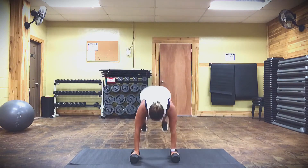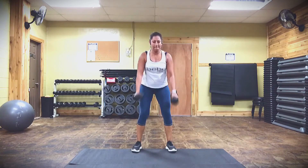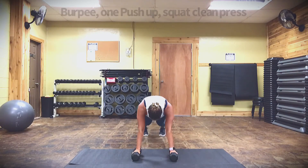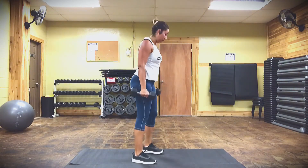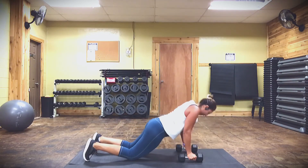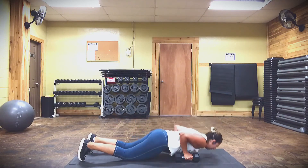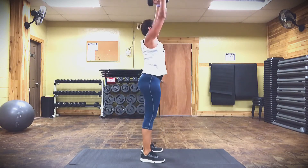All right, last one — best one! This is your burnout. You are going to do a burpee, one push-up, then a squat press up. Weights by your toes, jump back, give me one push-up, jump back in, give me that squat press up. You got this — 10 to 15 reps, and then you're done!